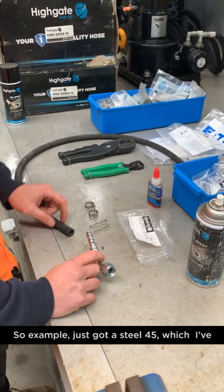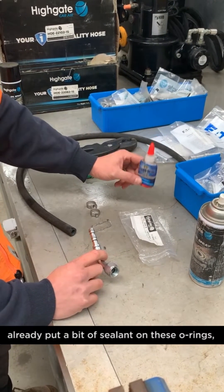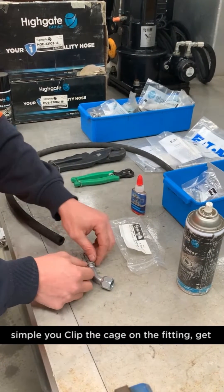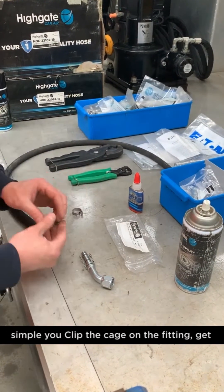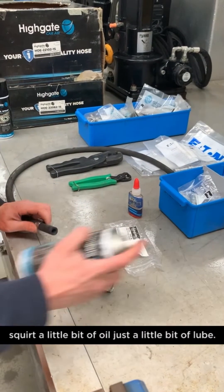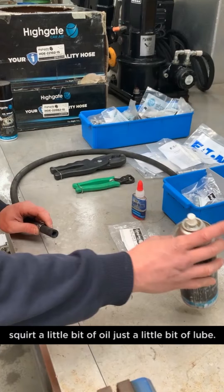For example, we've just got a steel 45, which I've already put a bit of sealant on these O-rings. Simple — you just clip the cage on the fitting. Get both of your clips and put them in the hose, then just put a little bit of oil as a little bit of lube.